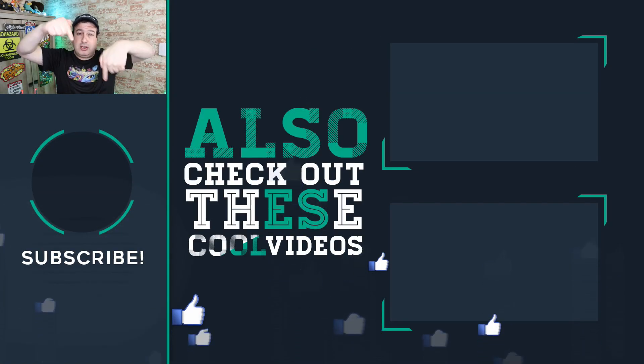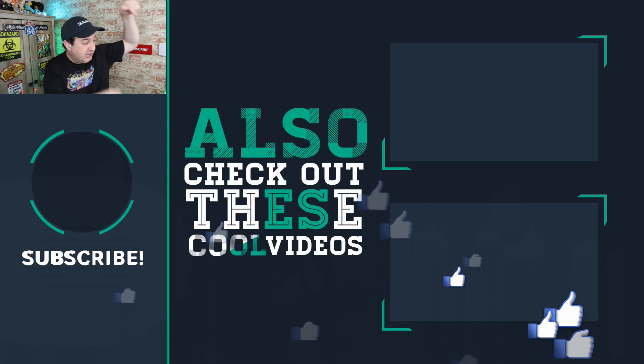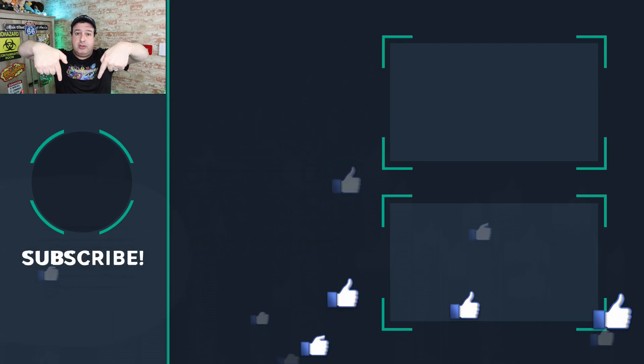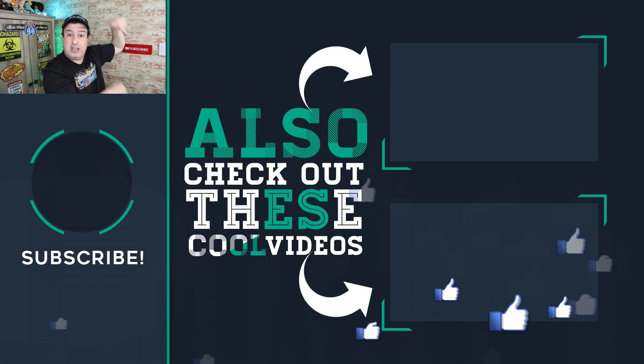It will be in the description below if you want to get more information or check it out. If you want some more Wi-Fi tips and tricks, check out these videos. If this is your first time here, hit subscribe, give the video a thumbs up if you liked it, and I'll see you in those videos.